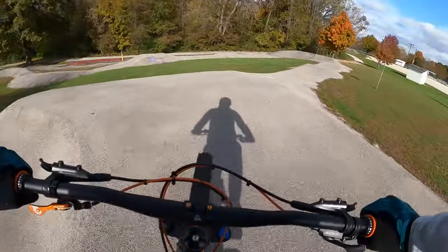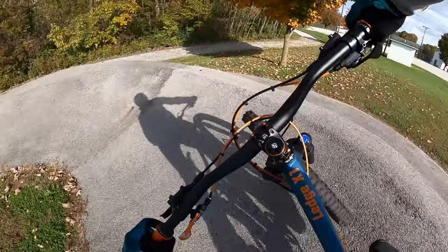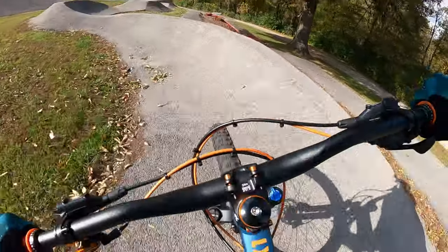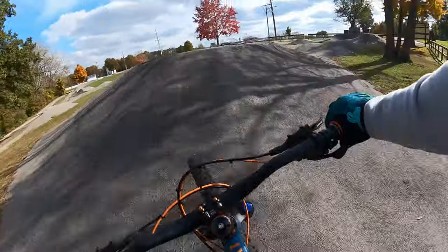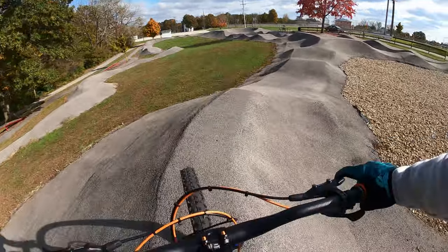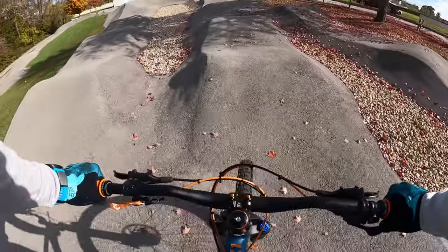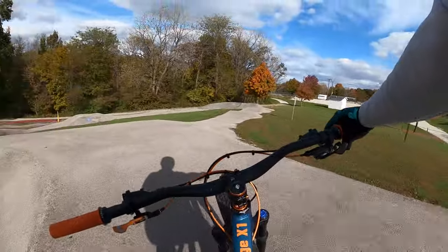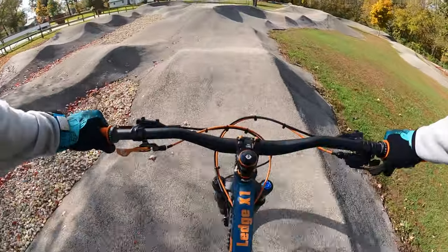Now I'm warmed up a little bit better. I went ahead and unlocked the rear shock again. There's a lot of momentum lost with that rear shock unlocked on a pump track. Pump tracks are just so fun. It's nice to have something like this, especially because it's asphalted — if the weather's really bad and the trails are super muddy and closed, we can still ride this. Very cool thing to have.